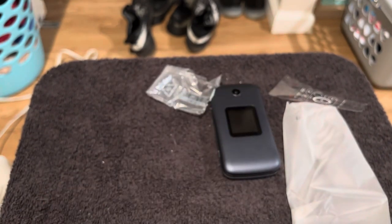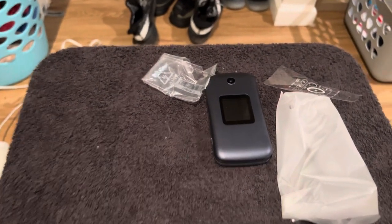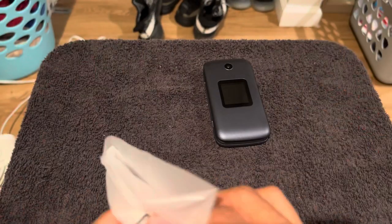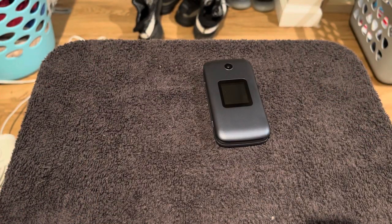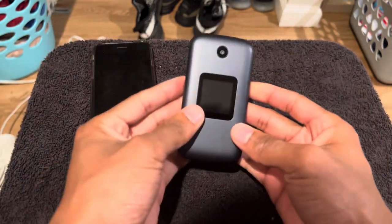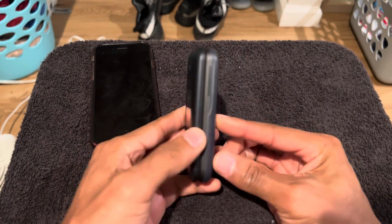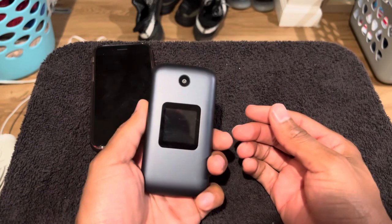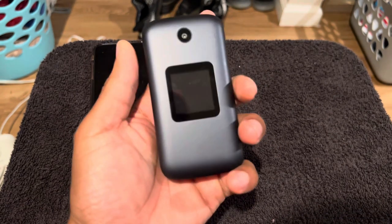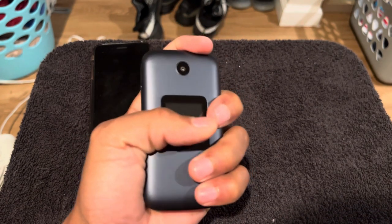Leave a comment and let me know what y'all think. I'd definitely say pick this up for somebody older in your family who really doesn't know how to work iPhones and smartphones. I'm definitely gonna play around with this and let y'all know how I like it. The pocket size — that's just a pocket-size phone, I like the way it feels in the hand.